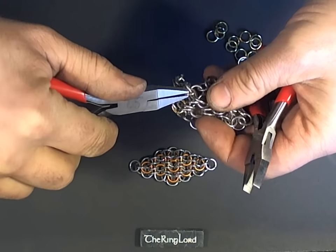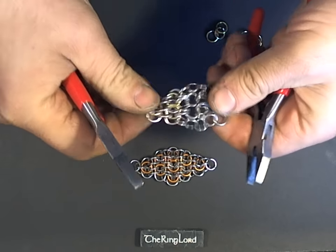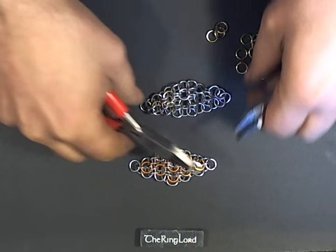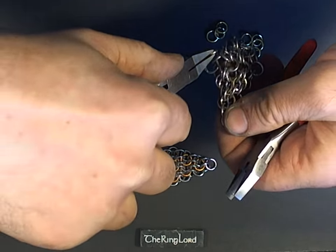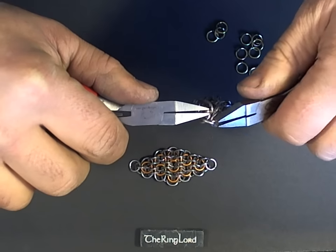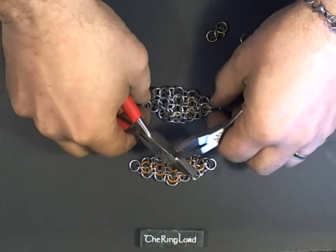For ring size, generally any ring size that's good for a loose European 4-in-1 is going to work. In this case, I'm using 16-gauge quarter-inch.